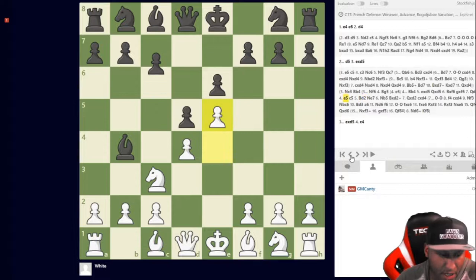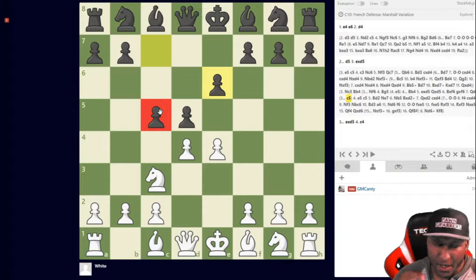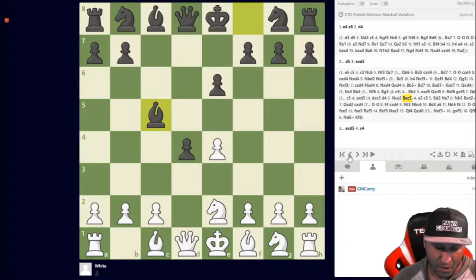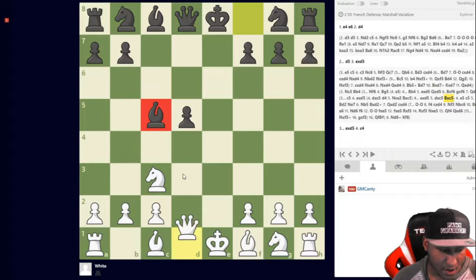I recommend knight to c3 as a way to play. Against lower-rated players — under 2000 or under 1500 — you'll often see c5 played, which is usually an error. Nine times out of ten they're not actually gambiting that pawn. After c5, we have pressure on d5 with the queen, knight, and pawn. Take on d5 first — don't take on c5 first. After they recapture, then take on c5: bishop takes, queen takes d5, and you're up a pawn immediately.